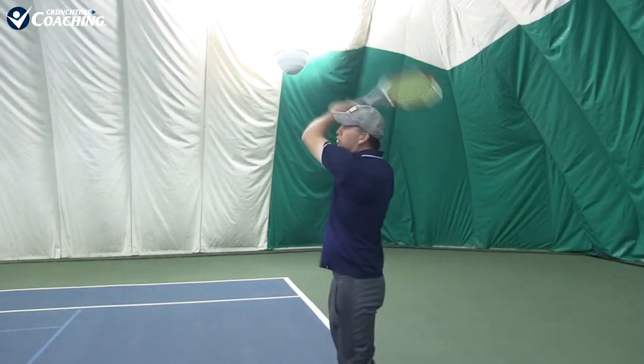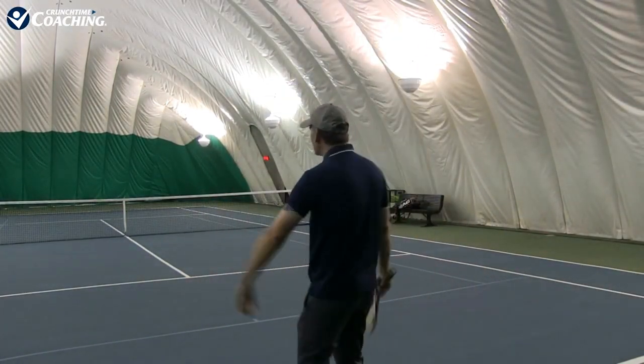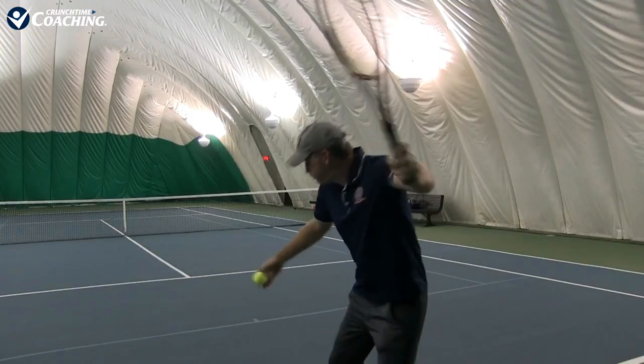I want you to go to the practice court to work on this so when you play a match you know how to do it. Hold your breath for a long time until it feels like you can't hold it much longer, then when you get ready to hit, release all that breath and feel how relaxed and free you feel. Here we go — I'm going to hold my breath and then release that tension into the ball and crush the forehand. We can see right there it looked relaxed, the tension just came right through the body — felt great, felt smooth, and lots of easy power.